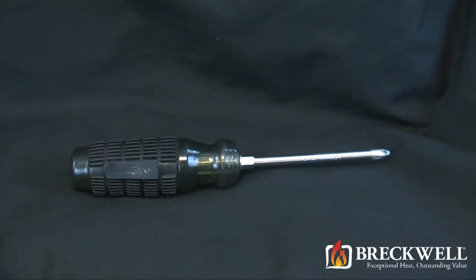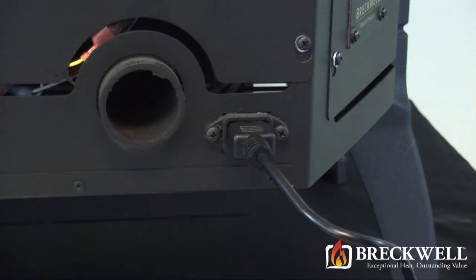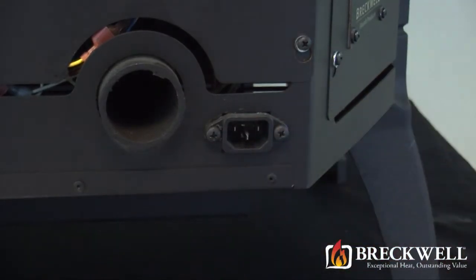For today's project the only tool you'll need is a number 2 Phillips screwdriver. Before starting our project, first make sure your stove is completely cool and then remove the power cord from the back of your stove.